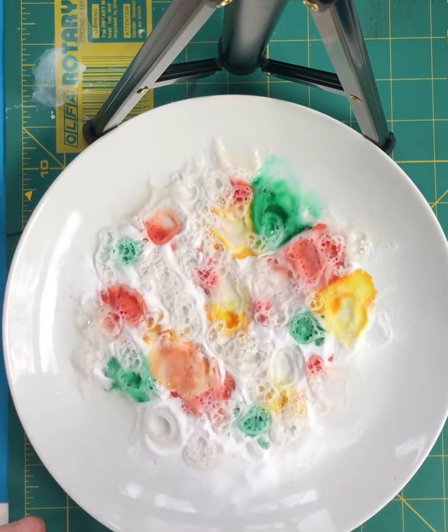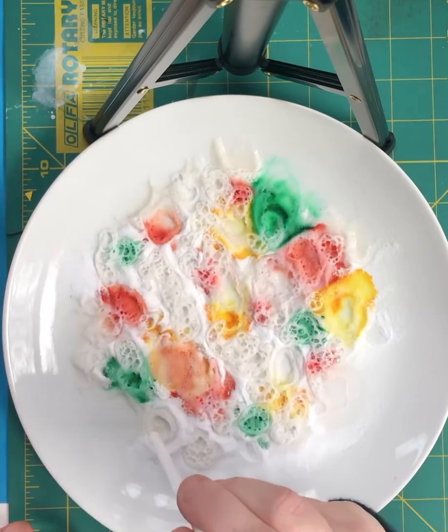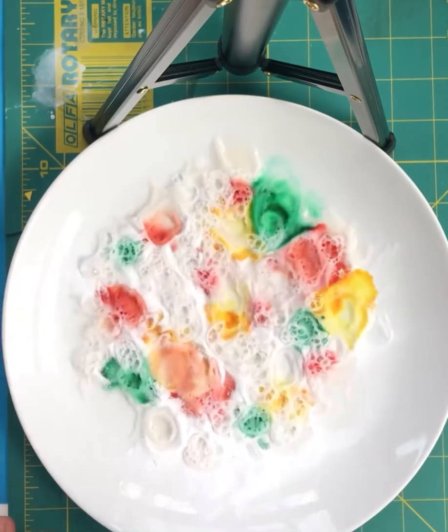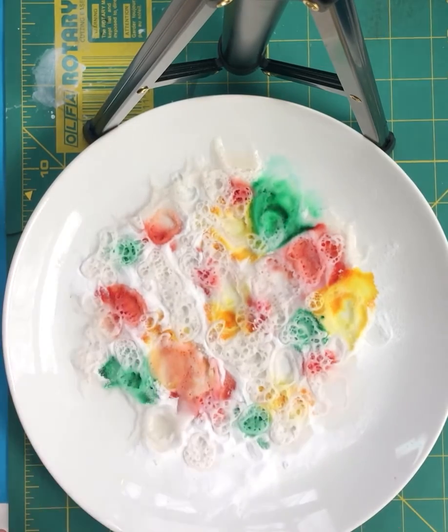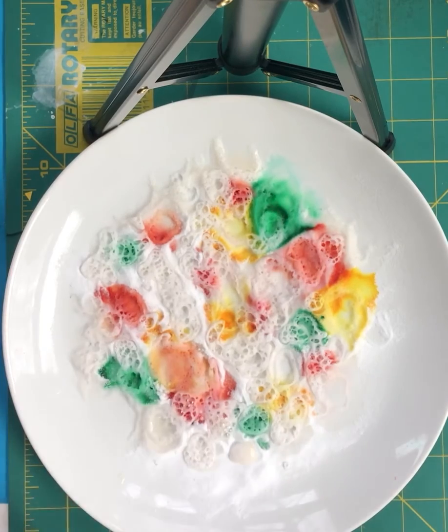So that's our color mixing lesson. I'm using just plain apple cider vinegar — you can use white vinegar or red wine vinegar if you want. Regular baking soda, not baking powder, and food coloring. I'll see you tomorrow. Have a good night and stay safe. Talk to you later, bye bye.